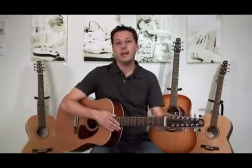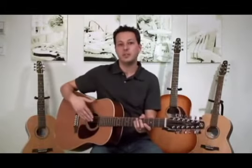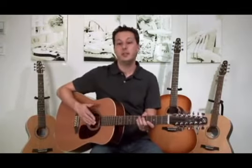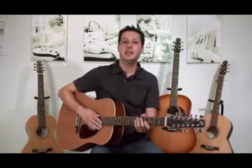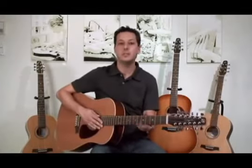If you marry that with the fact that we have a double function truss rod, you can get a guitar that is incredibly easy to tune and also easy to set up for that sweet spot. That's difficult on 12-strings, but not on a Seagull S12 Coastline.